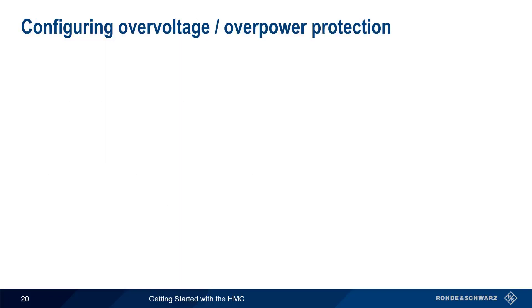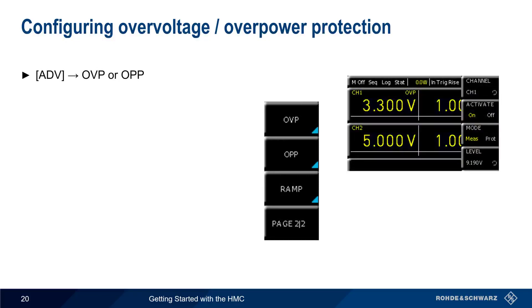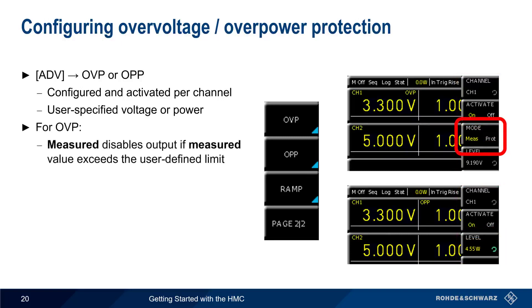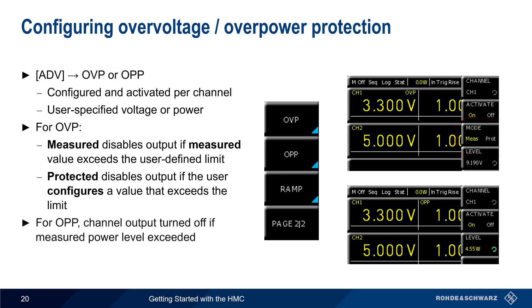To configure over-voltage and over-power protection, press the Advanced menu hard key, and then choose OVP or OPP. Note that these are configured and activated on a per-channel basis. In both cases, the user specifies the voltage or power limit. In the case of over-voltage protection, there are two modes: Measured will disable the output if the measured value is above the limit, whereas Protected disables output if the user tries to configure a value above the limit. Since power can't be directly configured by the user, OPP simply disables the channel when the measured power level is exceeded.